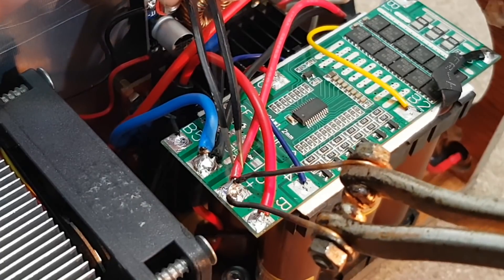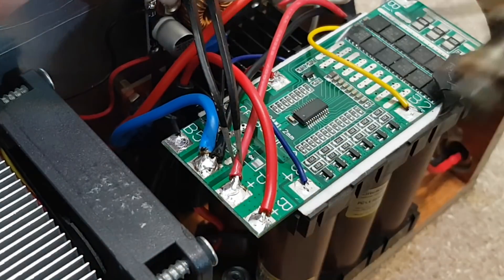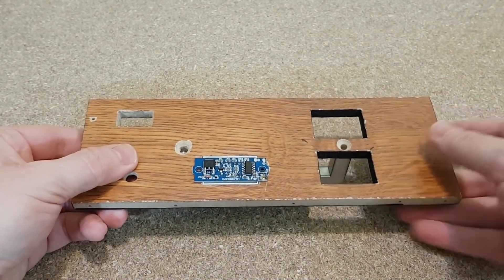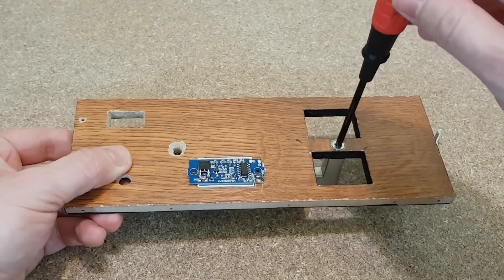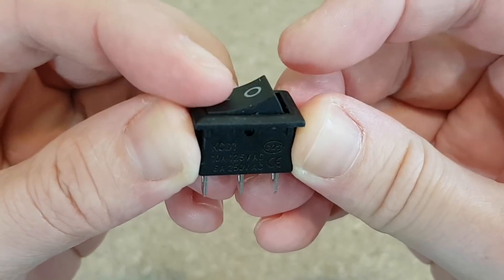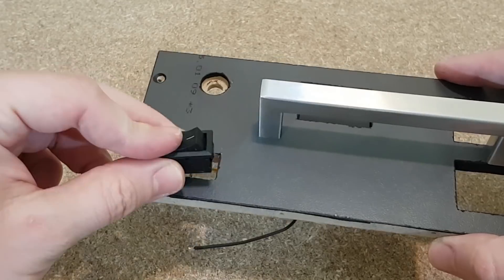I have a few more wires to solder. I will use my rusty trusty Romanian-made soldering gun because I'm in a hurry. The glue is dry — I can mount the handle using some 4mm screws. To turn on the flashlight, I will use this simple but very powerful rocker switch.